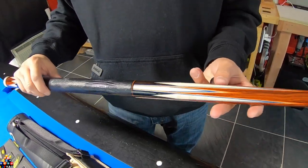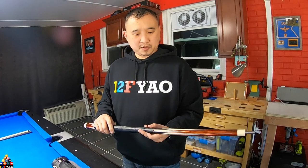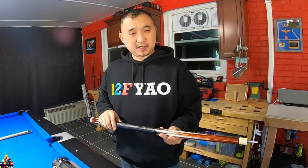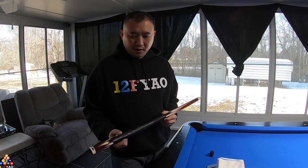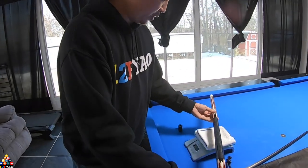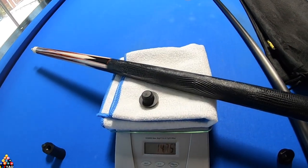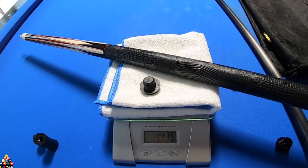Let's go ahead and weigh the cue and see how it feels and sounds. I removed all the weights from the cue, so let's weigh it with just the rubber bumper itself — and as you can see, it comes in at 14.75 ounces.